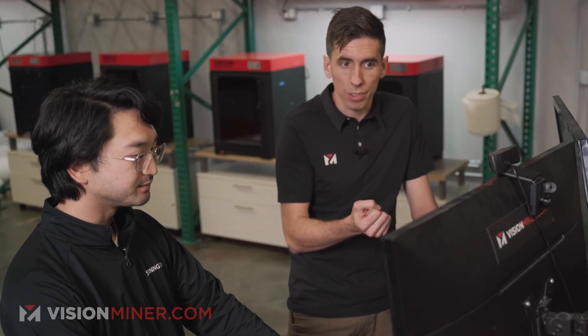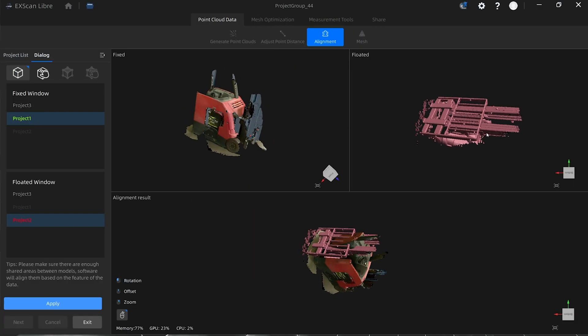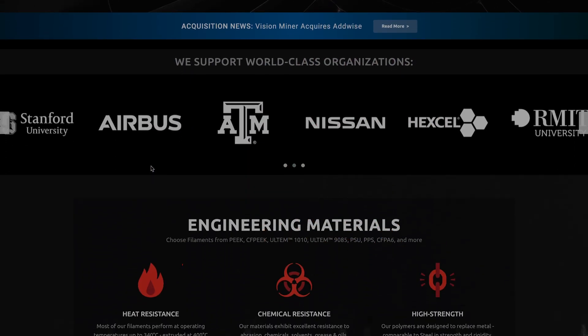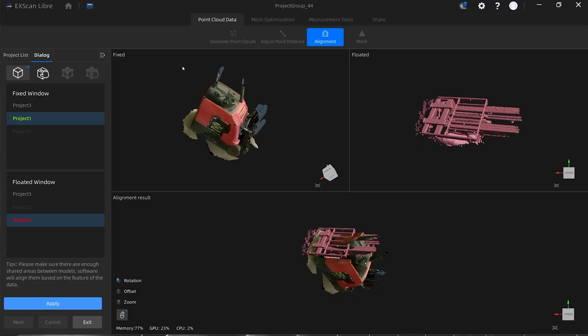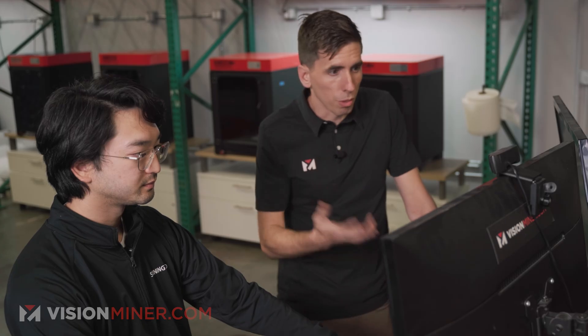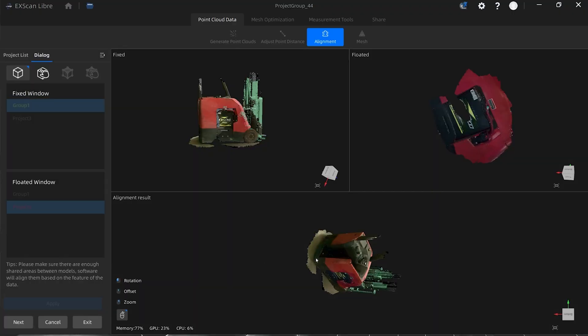Now that that's done, we have to align the three different scans. The alignment process is the same as other scanners you may have seen. You come in here, pick one project for one window, another project for the other, and then align them. You always start with automatic alignment, because there's a really good chance it'll figure it out with the geometry. If that doesn't work, you can use markers or manual mode. We're just going to do automatic the whole way through — automatic, apply, then bring the third project in, automatic, apply, and now they're all aligned.